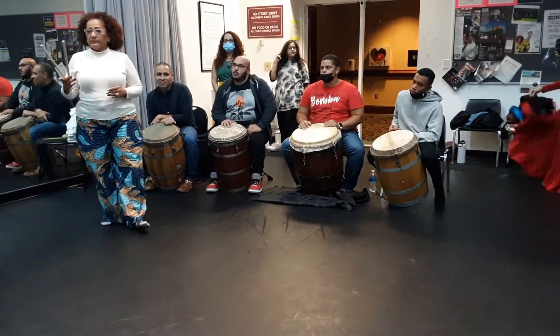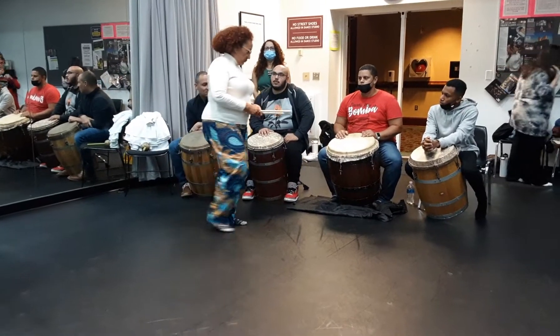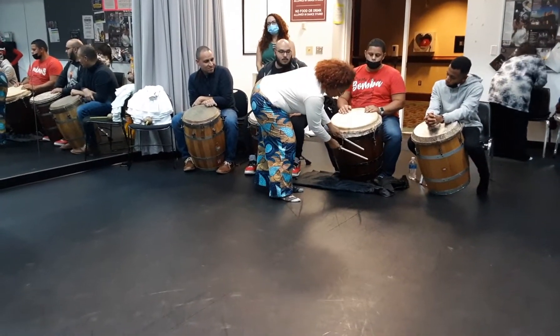These two wooden sticks are called Quas. Originally, they are played on the side of the tambor buleador.